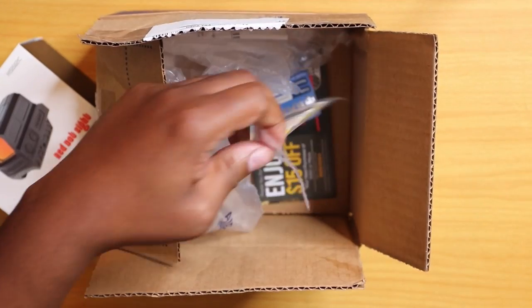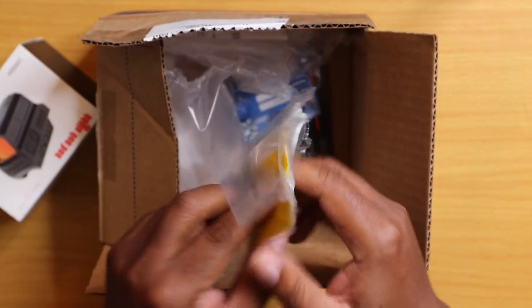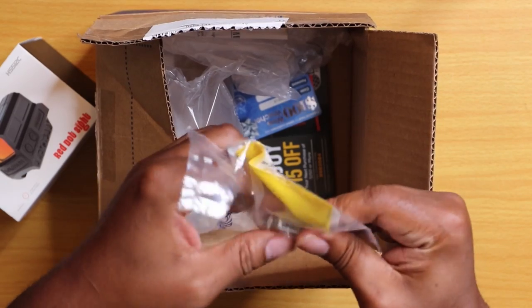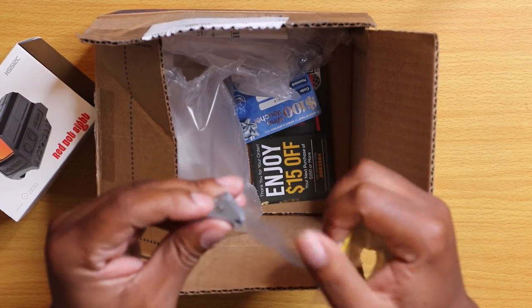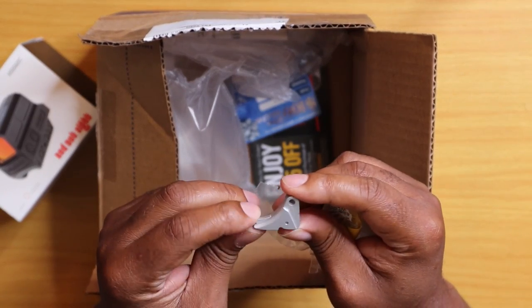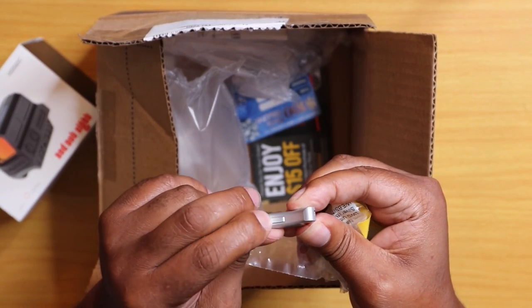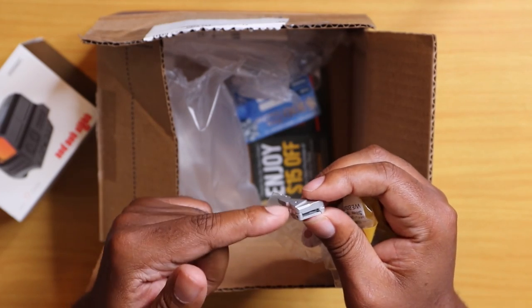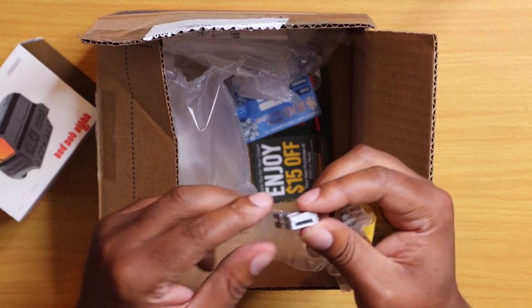But while we're really here, we're here for this Lone Wolf trigger shoe install. It's a really awesome trigger shoe — it's made from aluminum, fully anodized. This is the silver color. You have your typical blade safety here, and you have your pre-travel and over-travel set screws that go in here, so this trigger is fully adjustable.